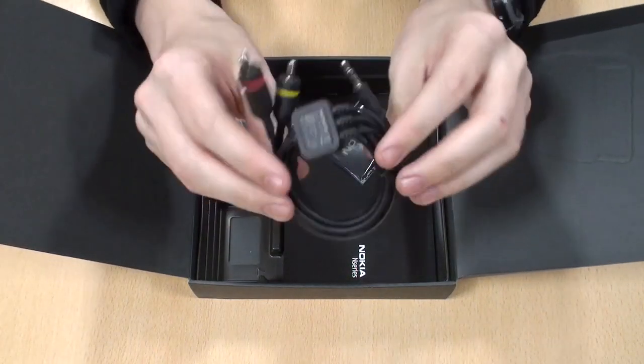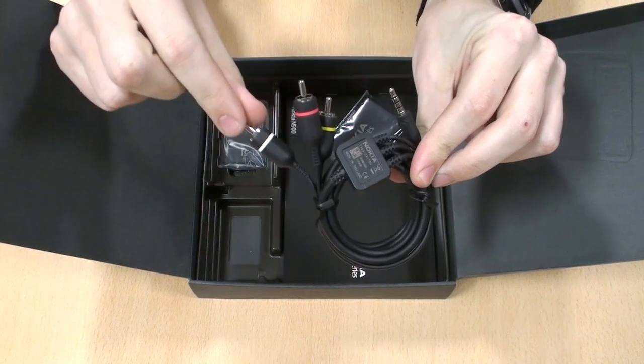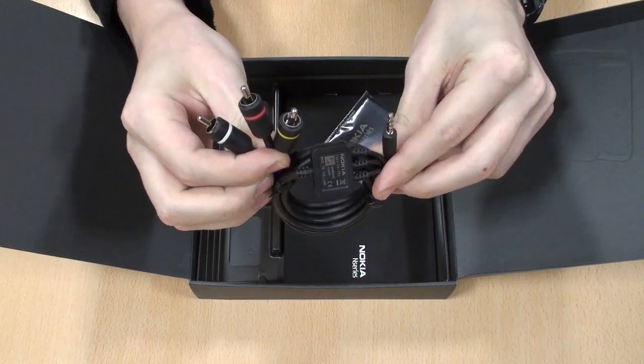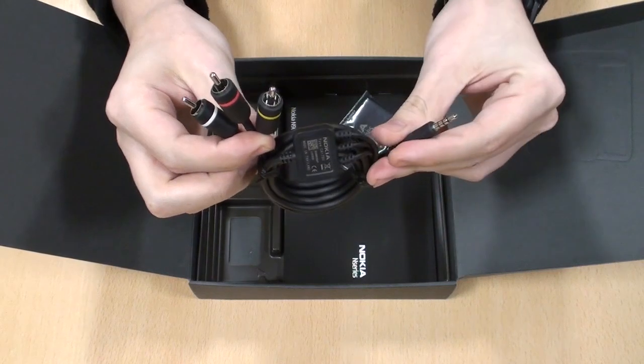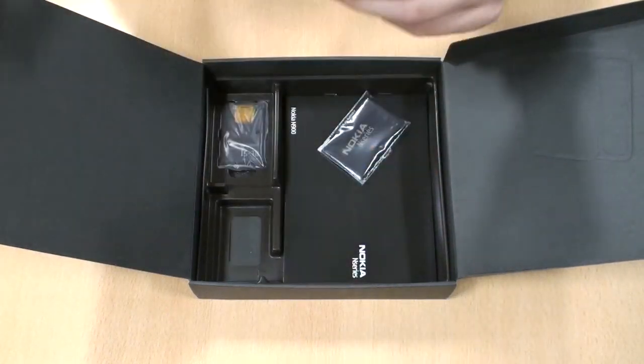One interesting thing in here is this cable, which allows you to connect it to a TV or other computer monitor. That would be very good considering the streaming you can do on modern smartphones nowadays — very good for plugging it into a TV, particularly if you've got poor reception or something like that. That's handy.